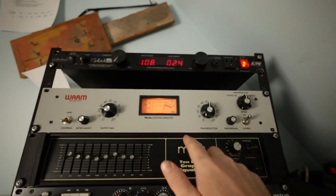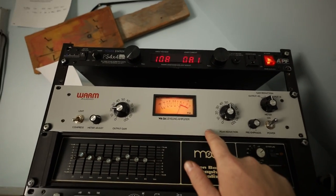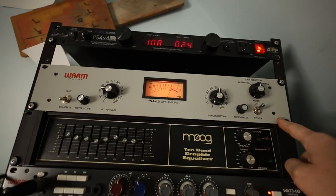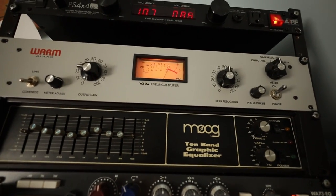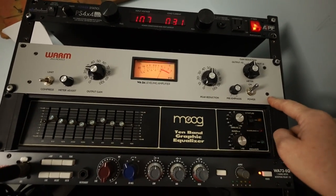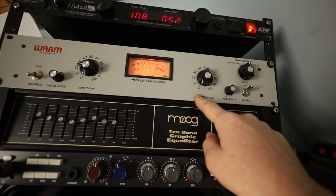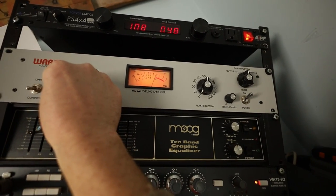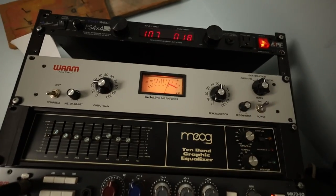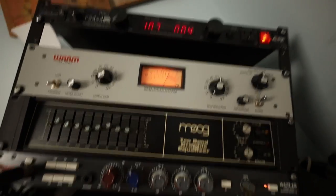Then I feed the output of the preamp into this compressor — this is a Warm Audio WA2A, which is a model of the Teletronix LA2A compressor. It's a really great-sounding tube opto compressor. I don't compress the guitar a whole lot — I usually just use it to add a little bit of tube gain structure, just shaving a little bit off the top. But I'm never scared to compress a lot with this compressor because you can compress as much as you want and it always sounds musically awesome.